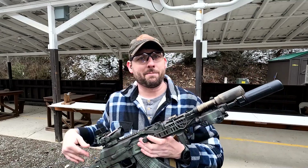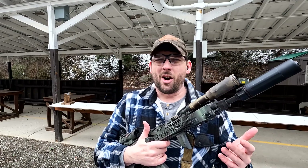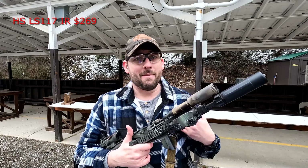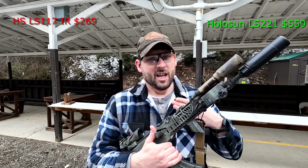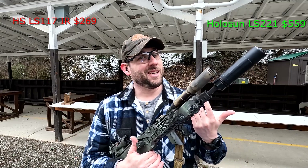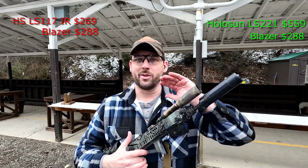Let's go over all the components and prices. I'd suggest the LS117IR over the Steiner OTEL because civilian class lasers are very limited and they all perform pretty close to the same. The LS117IR is only $270, which is a steal. If you want a visible laser as well, which makes it easier to zero, you can get the LS221 for $560 — almost $300 more. I'm not convinced that's necessary since zeroing under night vision isn't crazy difficult. The Z-Bolt Blazer is currently $288 on their website, which is a steal for the performance you get.